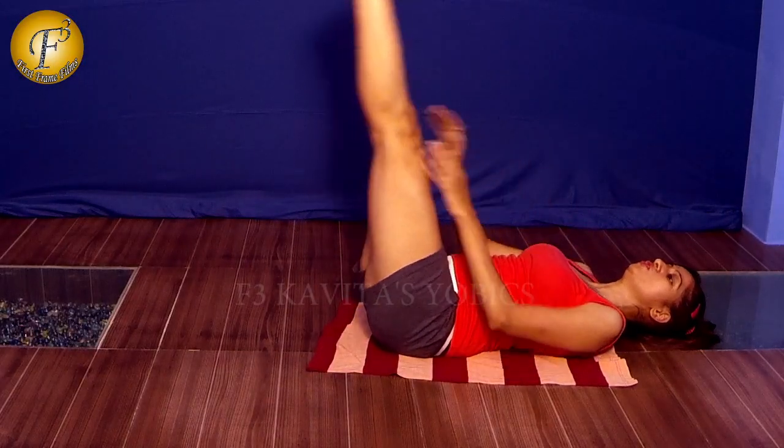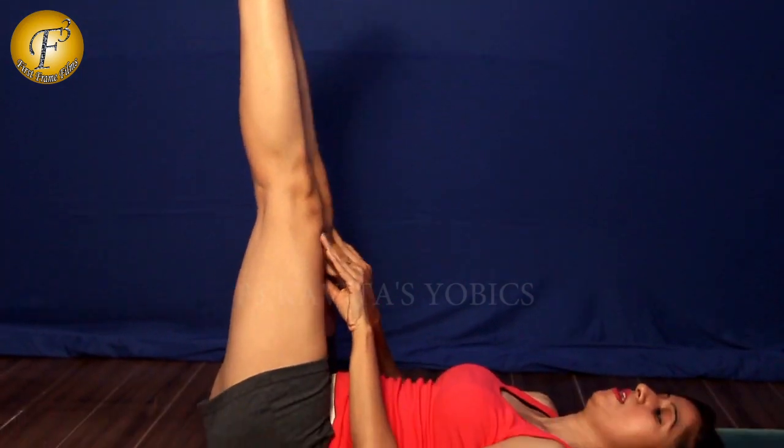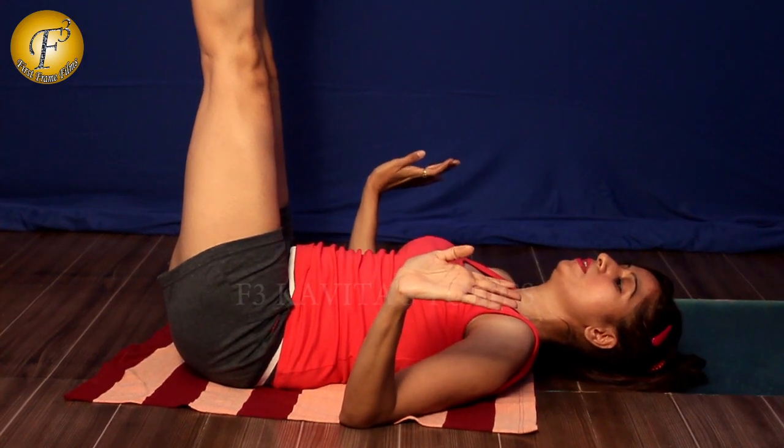It should not be like this. Your knees should be straight, it shouldn't be bent. Keep it straight. Just hold it, hold it, hold it.